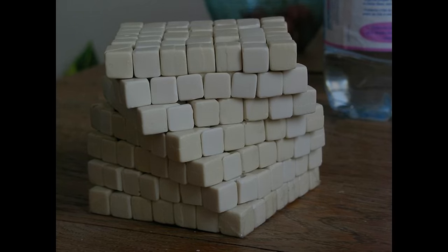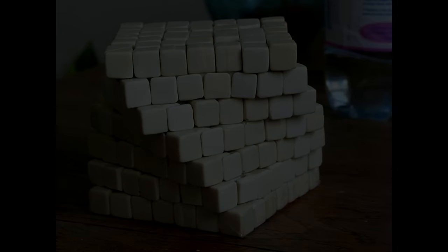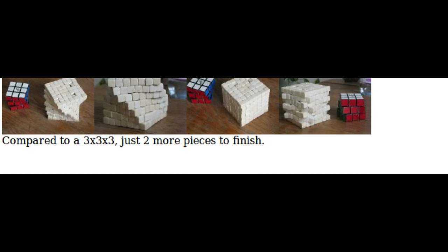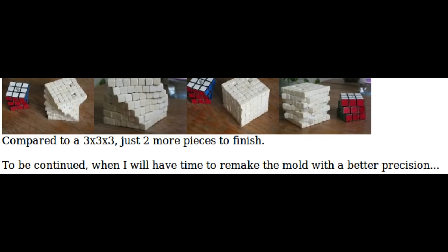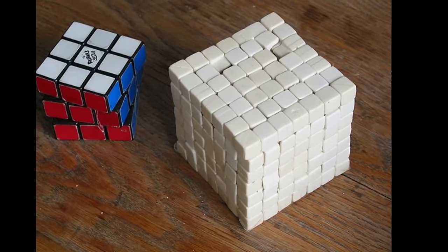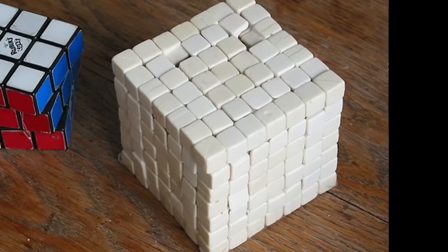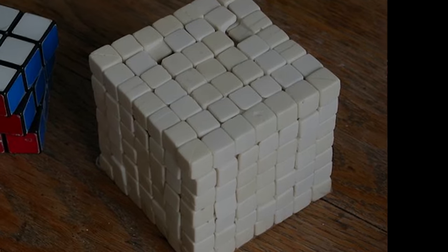However, this cube appears to have been left incomplete. De Fauras' website is still available, but it hasn't been updated in over 10 years, even though it was extremely close to completion at the time. He wanted to remake the moulds, as they weren't accurate enough, but unfortunately it appears to have been abandoned. Nevertheless, it still remains the first serious attempt at creating a 7x7, and it makes for a fascinating footnote in puzzle history.